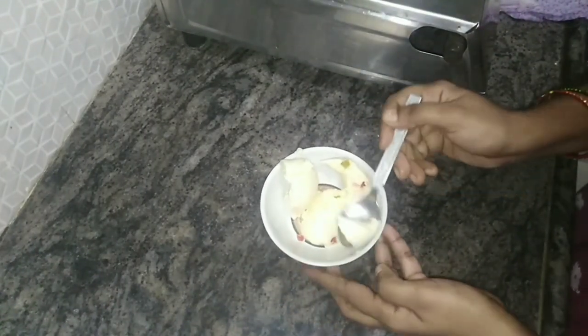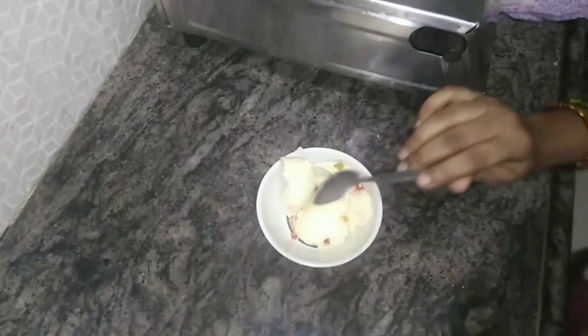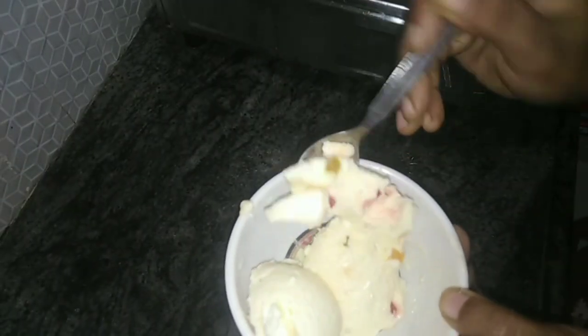My Instagram link and Facebook link will be in the description. If you want to try it, you will be able to find it in the description. This is the chocolate ice cream — it is very good to try in the summer.